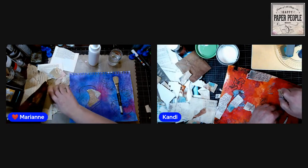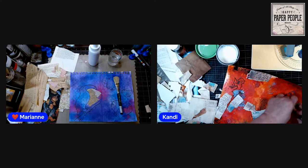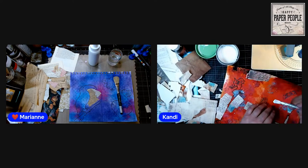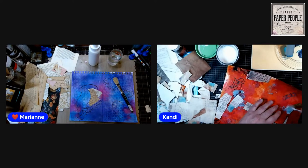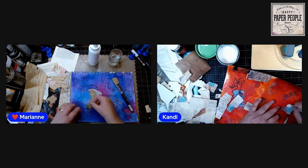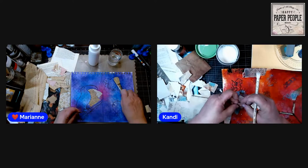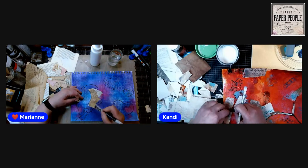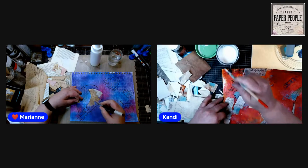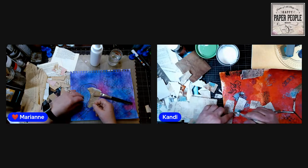Linda, did you choose something too detailed with lots of shapes rather than just one outline? Yeah, this fairy is going to be a pain. The smaller and more detailed it is, the more you're not going to like it. You want something that's just a fairly big outline so you have the shape. By the time you collage around it you'll see the shape of your image. Linda, you're a super talented drawer — you can draw a bird or a butterfly.